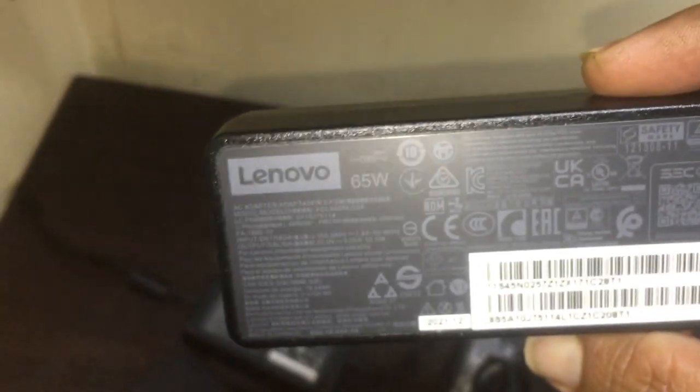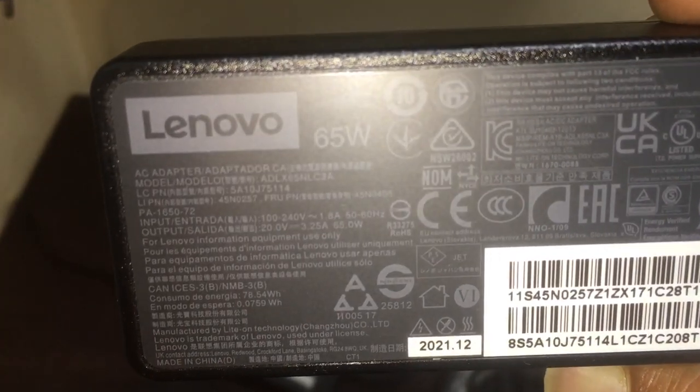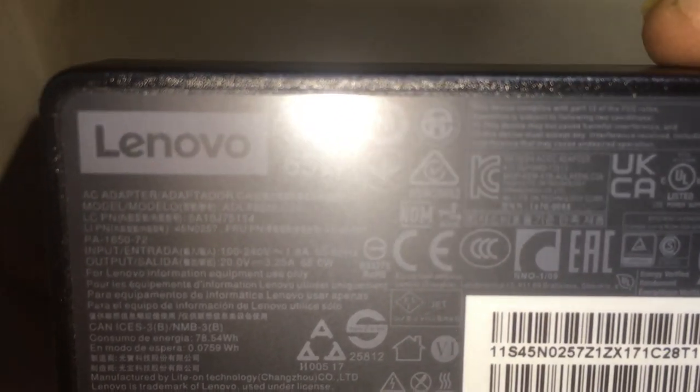Here is one more 65-watt adapter — it shows 3.25 amps, which identifies it as a 65-watt adapter. This is how we identify adapters by their amperage. I'll show you one more for 45 watts.